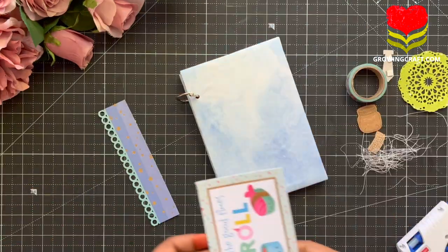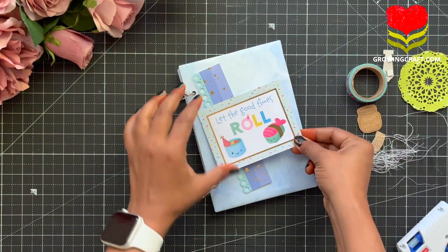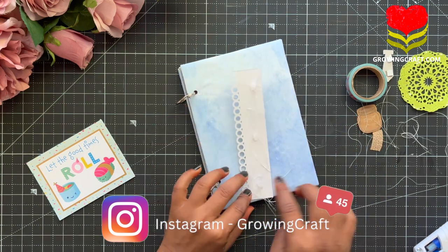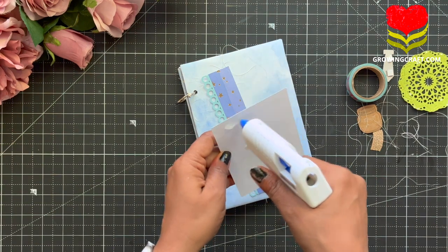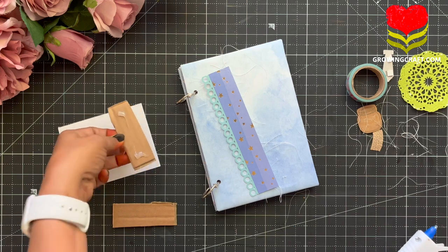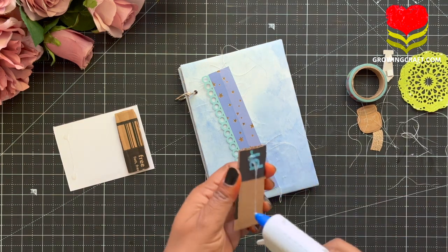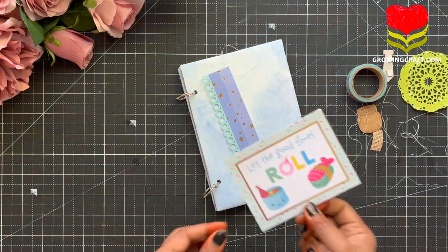We also have our Instagram page where we upload a lot of quick tips on paper crafting and mixed media art, so do follow us there too. Now it's time to decorate our album cover. I have picked up so many elements — my punch card, some leftover pattern paper that I've punched, some die cuts, and my washi tape. I'm just going to assemble everything really well here.